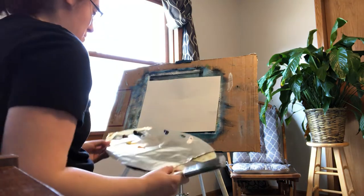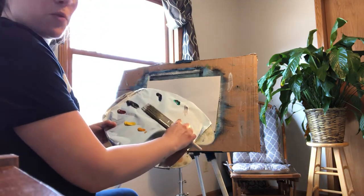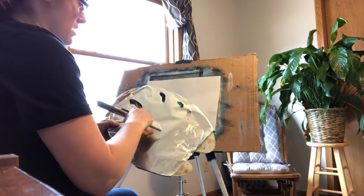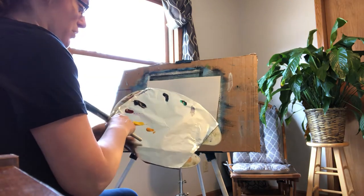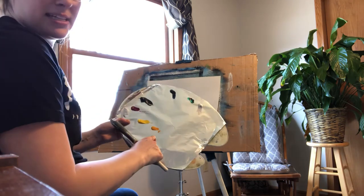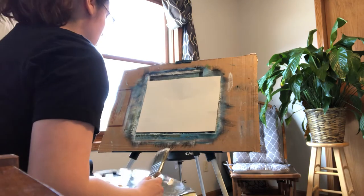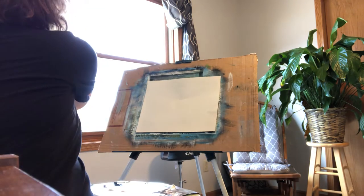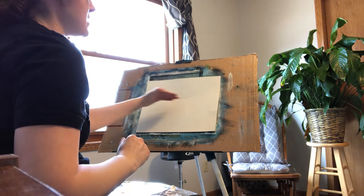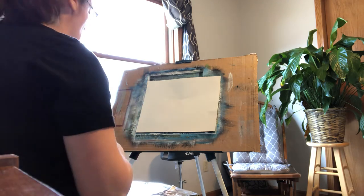On my palette today I have titanium white, phthalo green, phthalo blue, Van Dyke brown, alizarin crimson, cadmium yellow, and indian yellow. For this scene I want to start with a nice bright sky in the middle and I'll create a horizon line to separate the sky from the water.